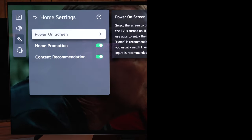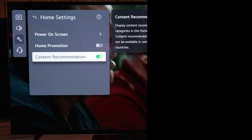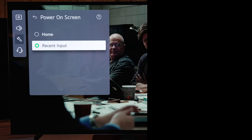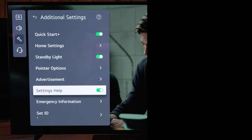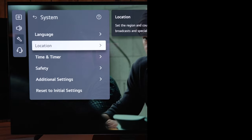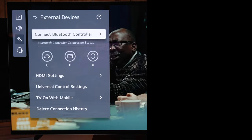Under additional settings you can change the home setting to go to the home screen or your last used input, and you can also disable promotions and recommendations from here. For the most part you won't need all the other options, but skim through them to see if you do.